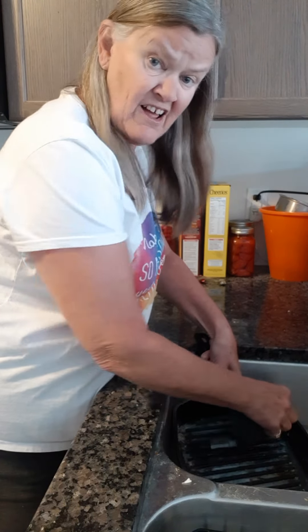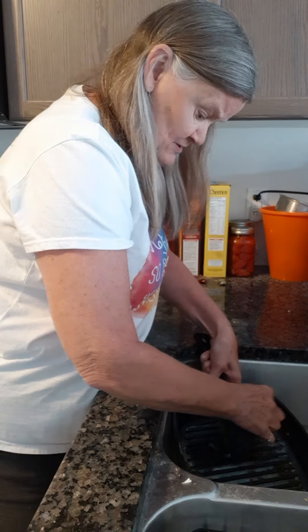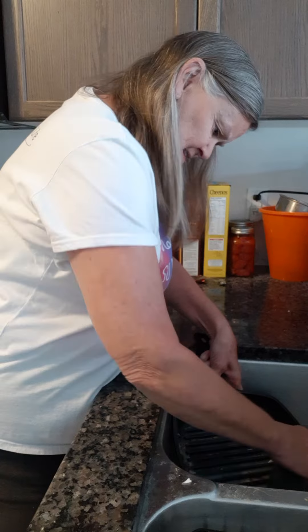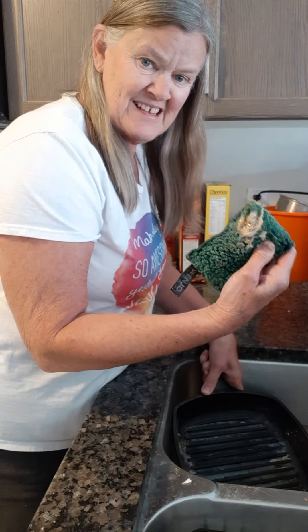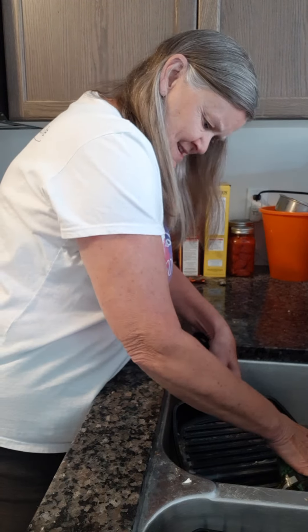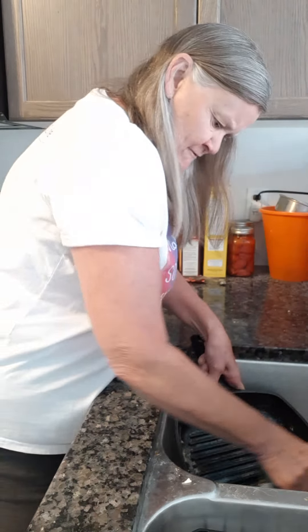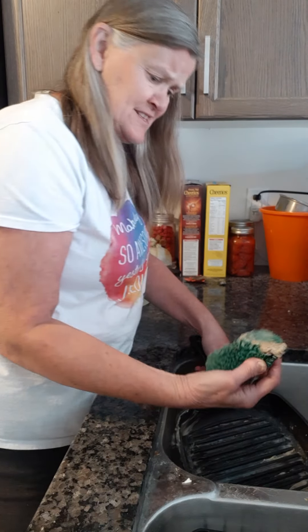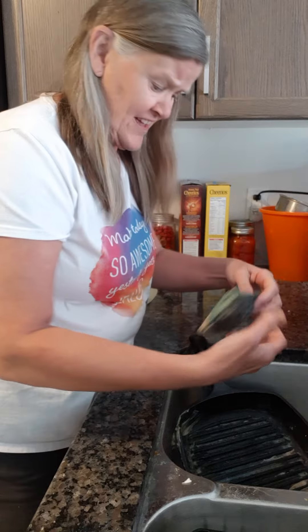There is a lot of grease in this pan, so I'm not quite sure if I'm going to get it all out in one swoop, or if I'm going to have to clean out my scrub in between — just back and forth with just cold water.